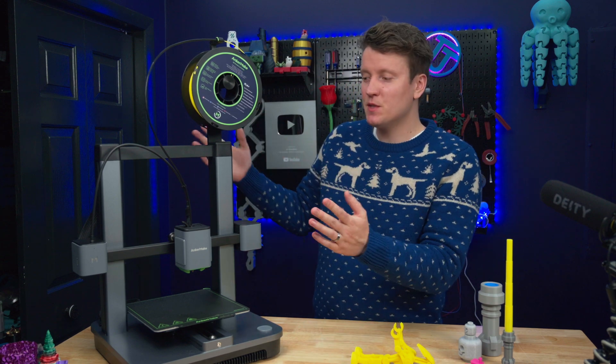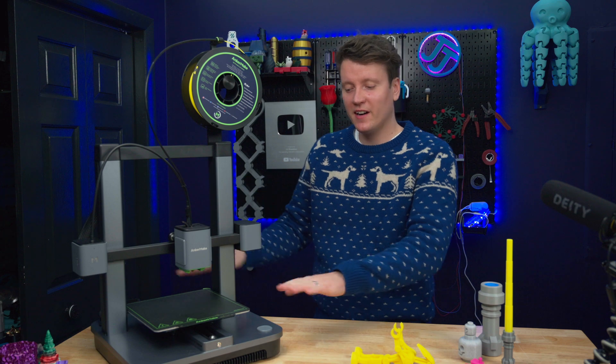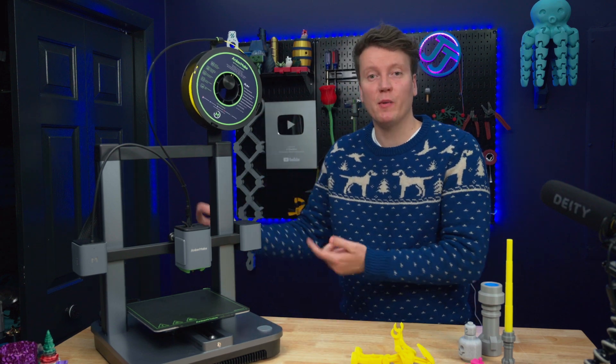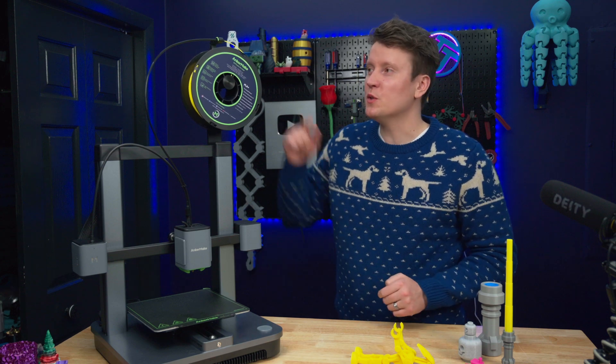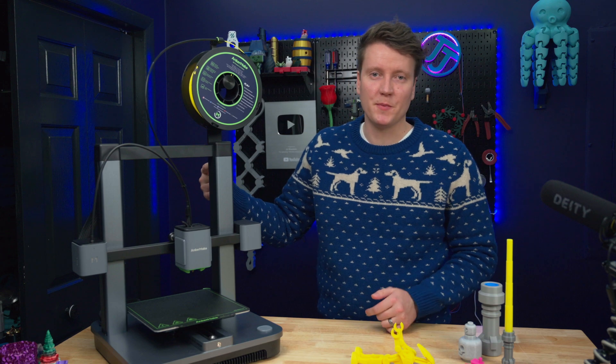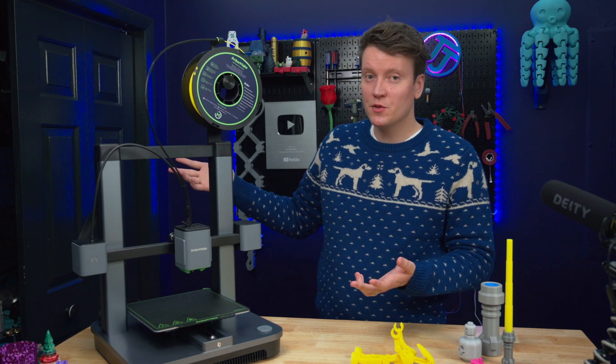Assembly was extremely easy. It comes in two parts: the vertical part and the bottom part. You stand it up, put eight screws in the bottom, and you're ready to go. You do have to mount the spool holder up top, which is four more screws — 12 screws in total.